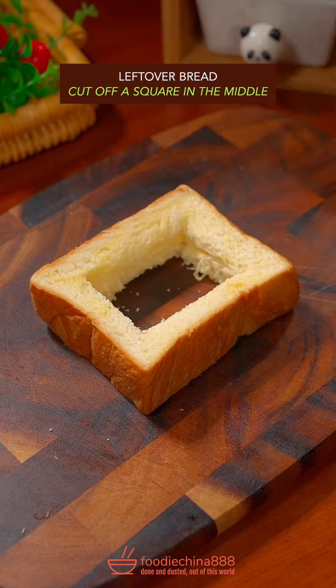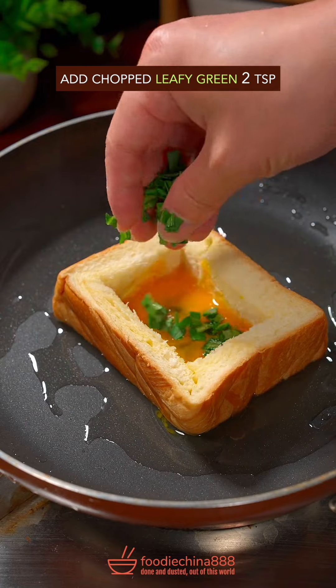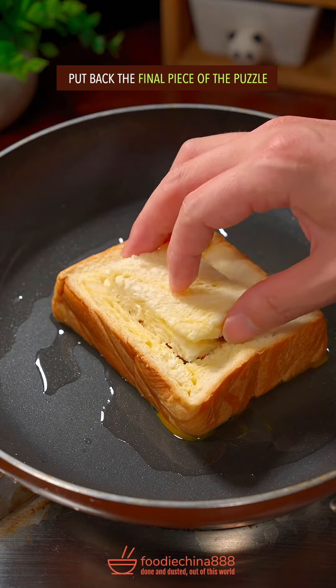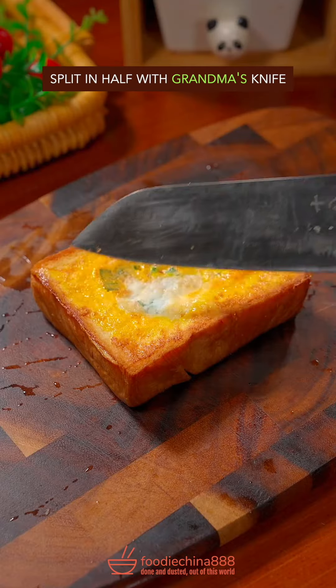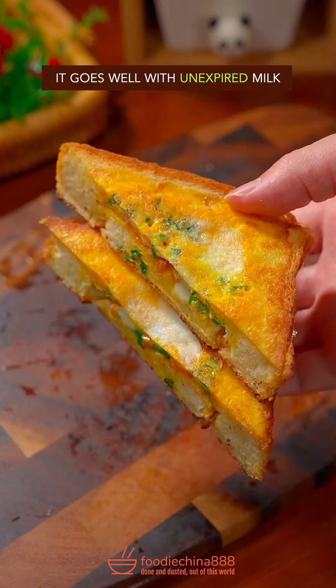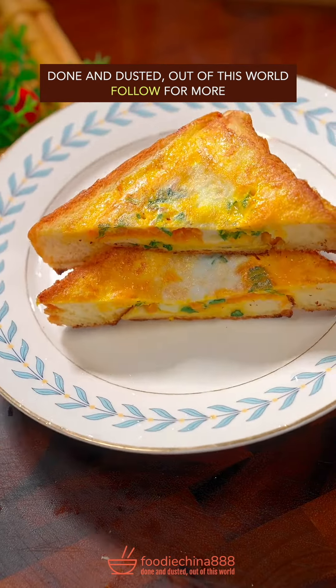Leftover bread — cut off a square. Grease pan with a bread frame. Add a long egg and brutally beat it. Leave it, then add spam as the final piece of the puzzle. Fry both sides on low heat until browned. Split in half with grandma's knife. It goes well with unexpired milk. Done and dusted. Out of this world. Third vlog — out of this world.